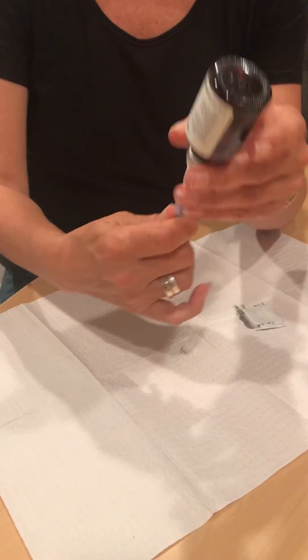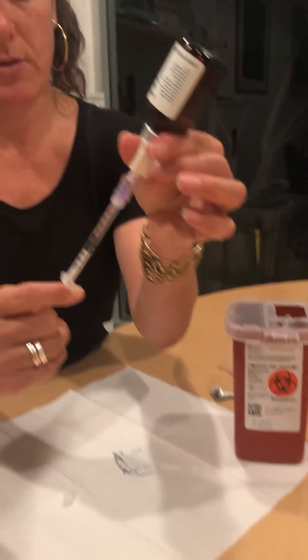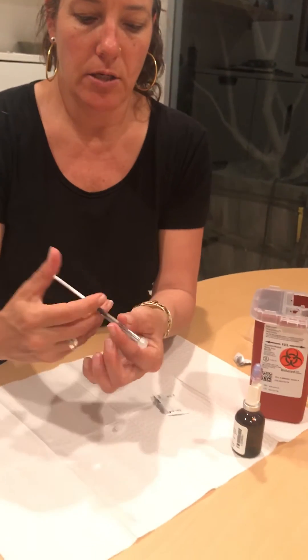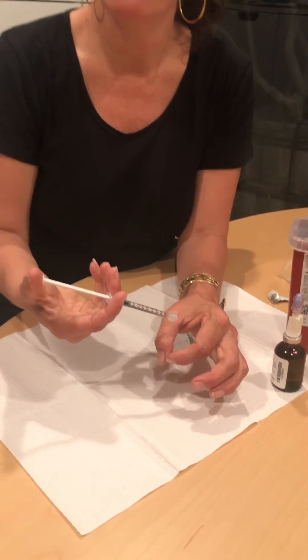Then you turn it upside down and draw up one cc of the glutathione. Then you unscrew it and squirt this right into the little receptacle for the glutathione in your nebulizer.